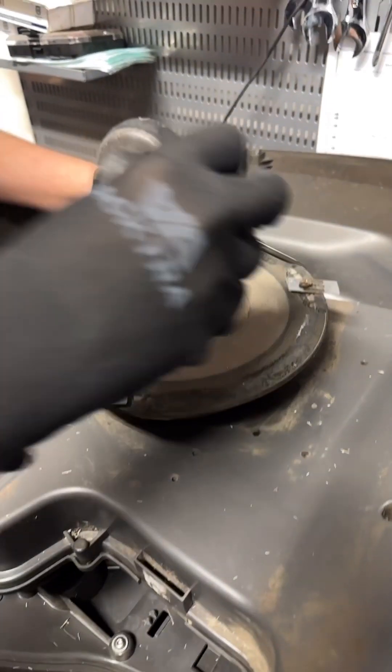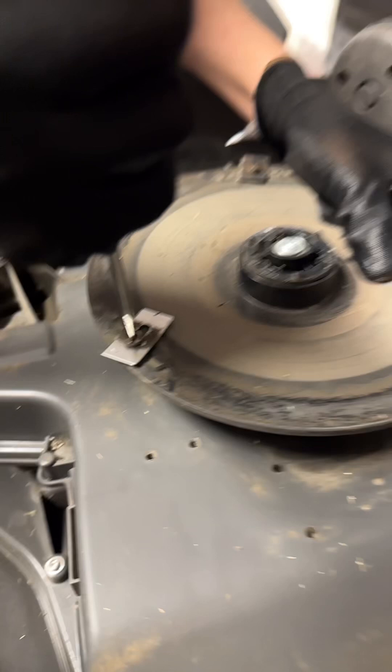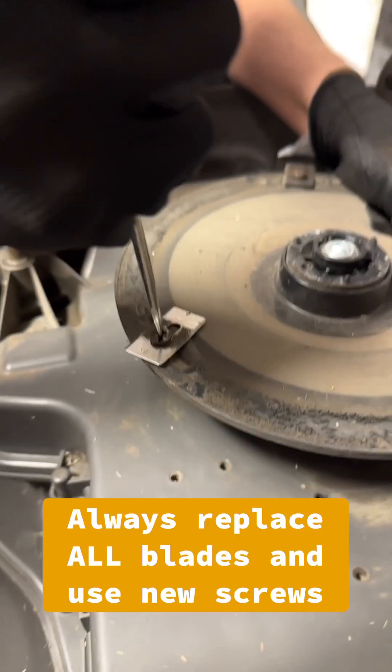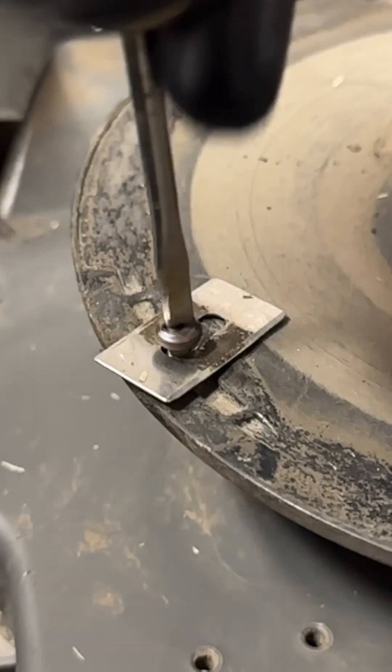The next step is going to be to remove these old blades. I like to use a flathead just because it gives me a little more surface area. Hold on to this disc and turn tight. If the blades aren't changed super regularly, sometimes they're a little bit tighter. You want to make sure you put in a good amount of effort to get them out.